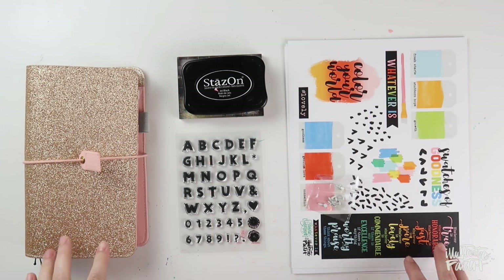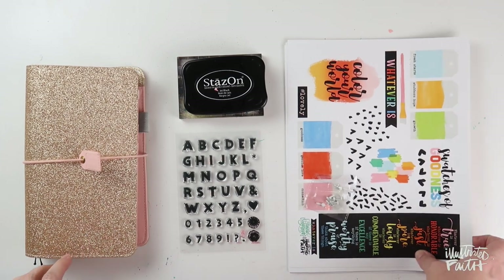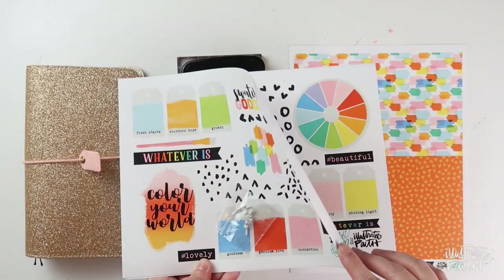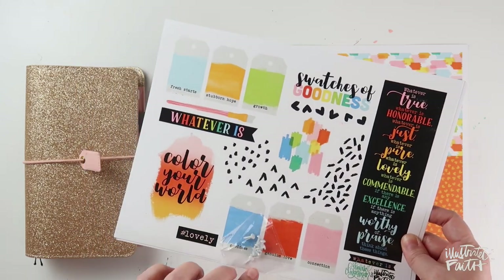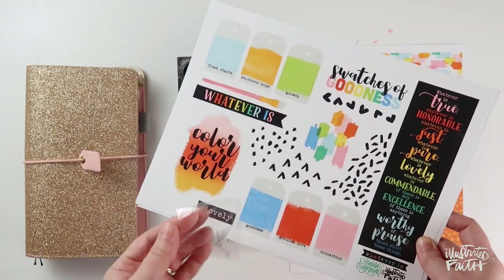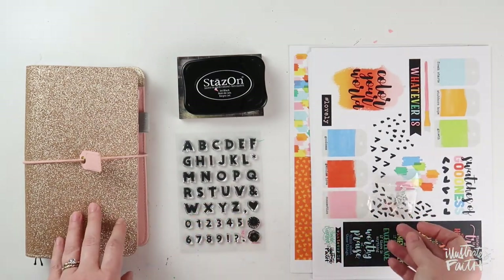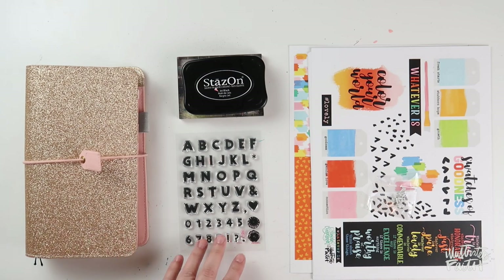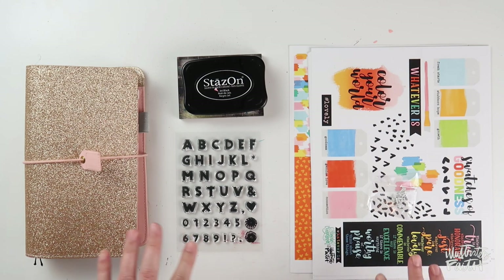Hi everybody, Jillian here for Illustrated Faith's Print and Pray Shop, and I've got a new process video using Shawna Klingerman's latest print and pray set, Whatever Is. So I've grabbed the ephemera sheets, the patterned paper, and I plan to create a fun interactive element using these white brads. Today, instead of creating a page in my Bible, I'm going to be working in my traveler's notebook, and I'll be reaching for some things from the Illustrated Faith Shop, like this Chasing Rainbows Alpha set. I'm going to go ahead and get prepped, and then we'll get started.